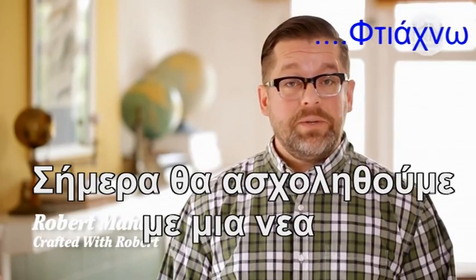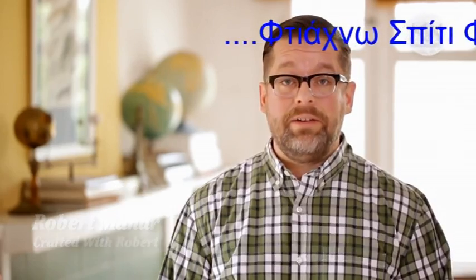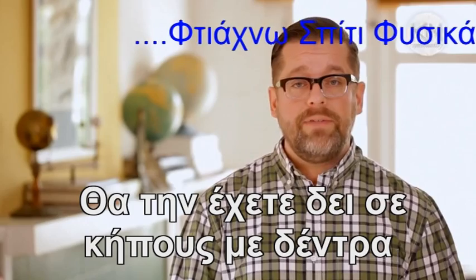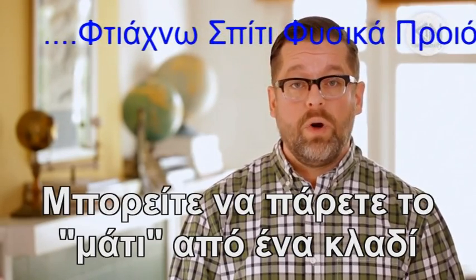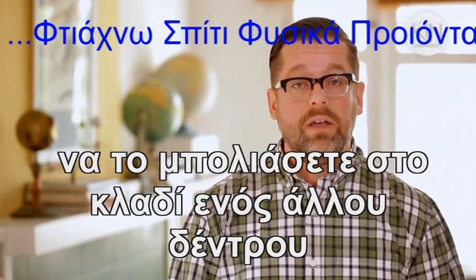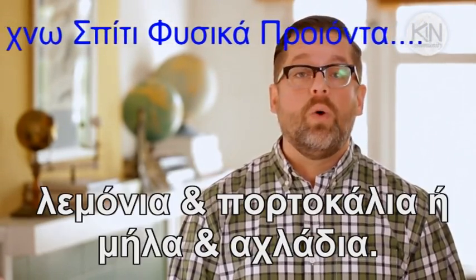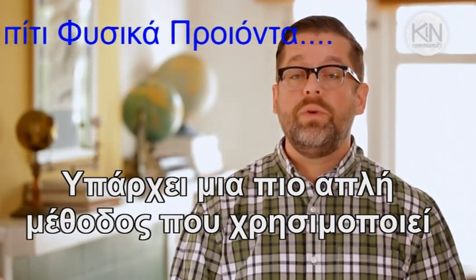Hi guys, it's Robert. So today we're going to get our hands dirty with a clever gardening DIY. Now there's another gardening technique known as grafting. You often see this with people who grow fruit trees — you can take the limb from one tree, graft it onto the trunk of another, and end up with a tree with both lemons and limes, or apples and pears. But there's a much simpler home method you can do with fruit scraps.